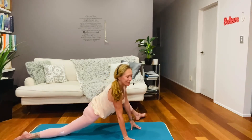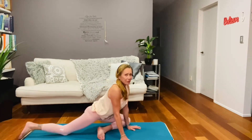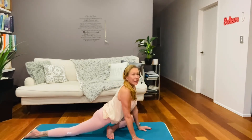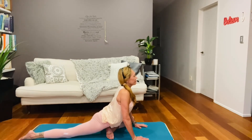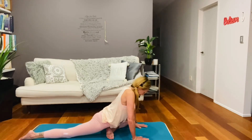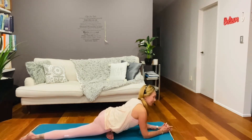Now bringing that left hand down, go ahead and nurture that leg across the front of your mat. Everybody is so different here, so you can wiggle around — you want to get that foot out as far as you can and get the knee wider than your hip. Go ahead and nourish that right hip towards the floor and lift your heart. Drop the shoulders and take a breath. Come down onto your elbows should that feel good for you — allow yourself to let that right hip drop towards the floor.